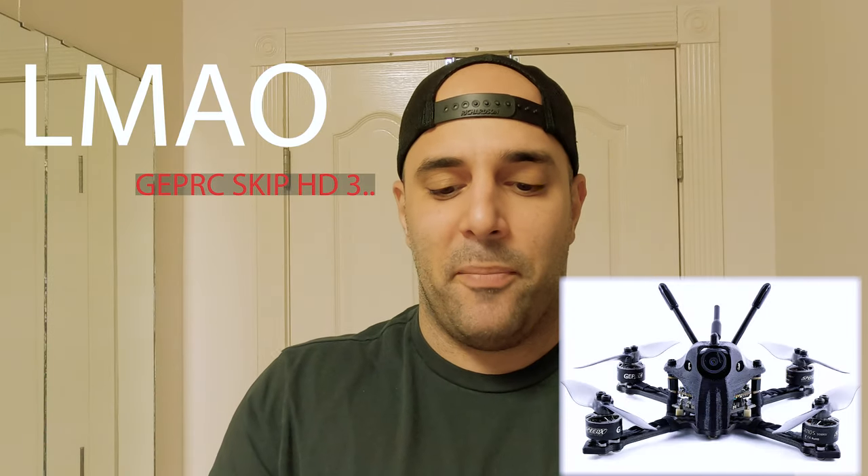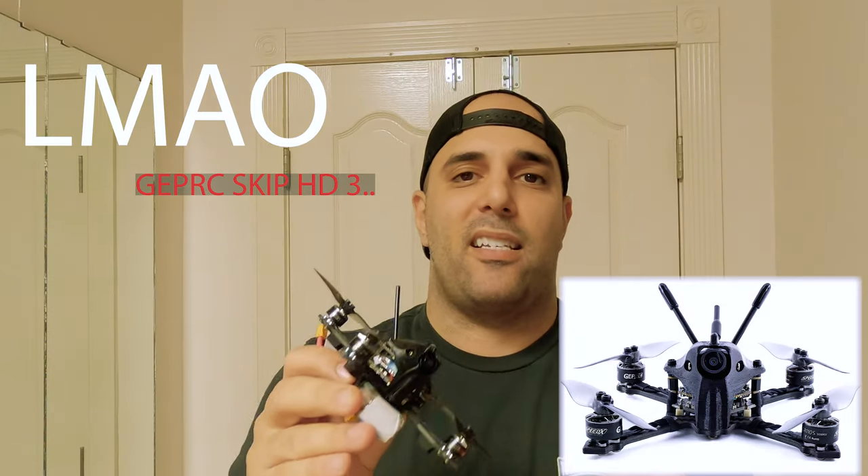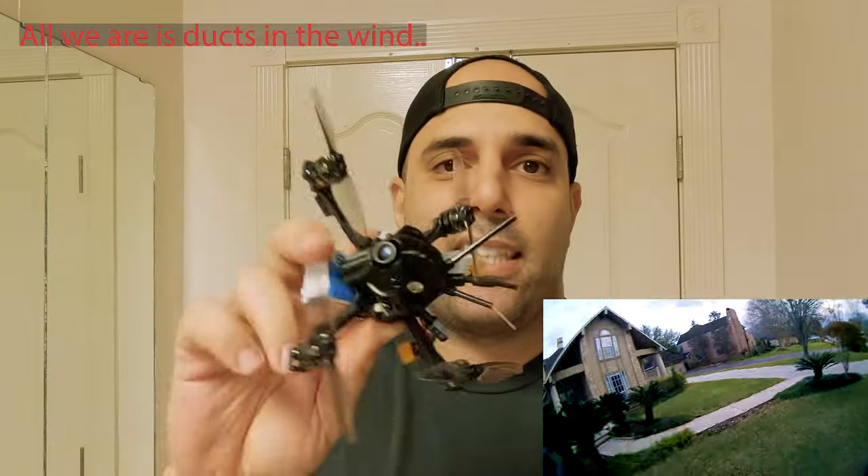Let's get this out of the way — this is the GEPRC Skip HD3. I've been waiting for something like this to come out where it actually flies good, no jello and all that. It's a toothpick. I didn't really care if it was a toothpick, but I cared if it was small, and it's not a Cinewhoop. So I won't get carried away by my ducts in the wind.